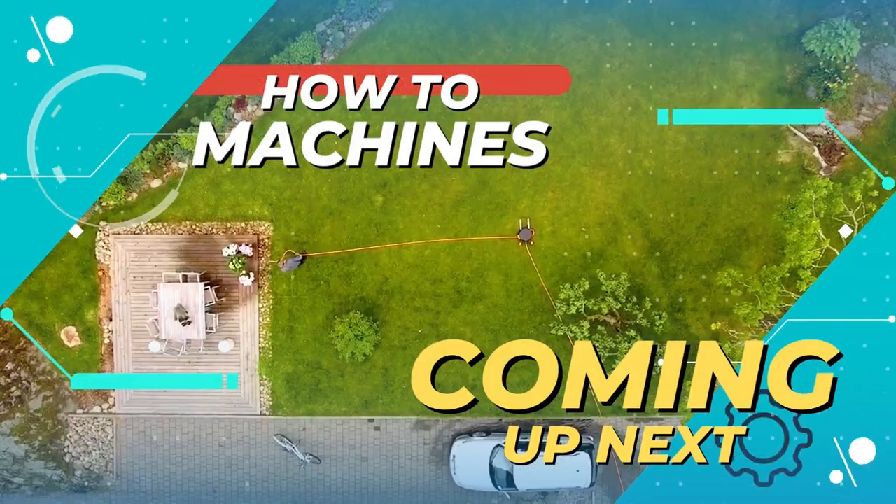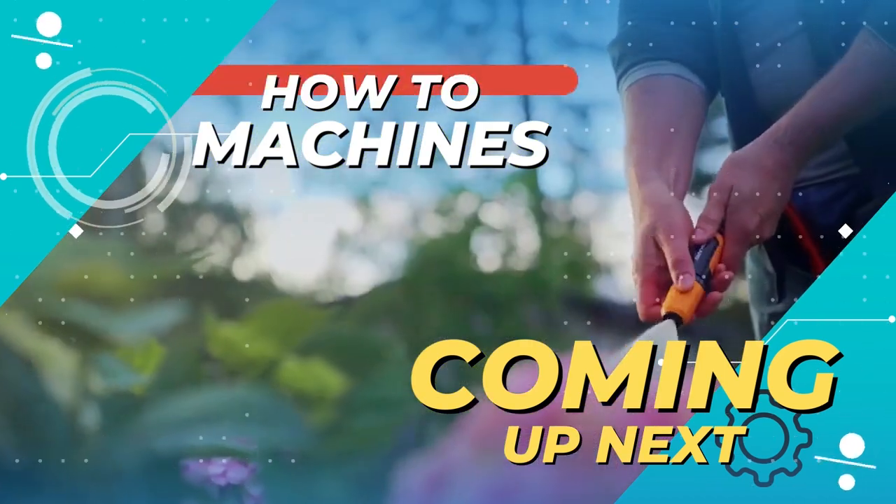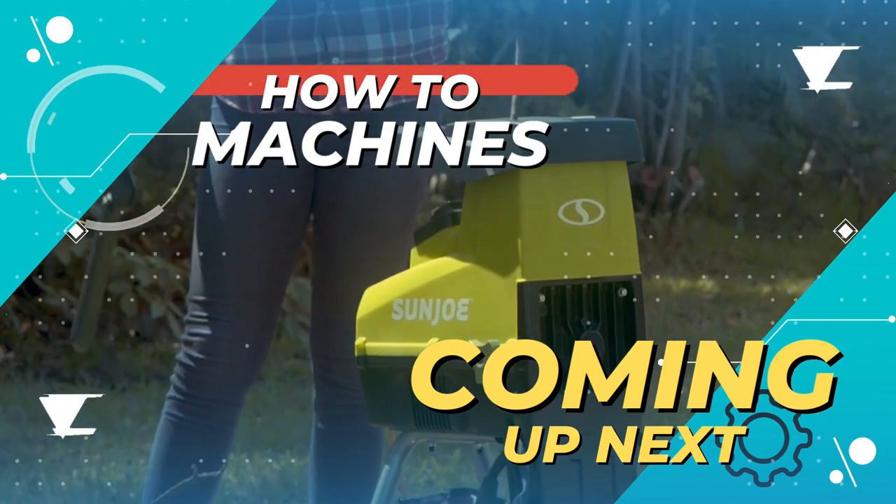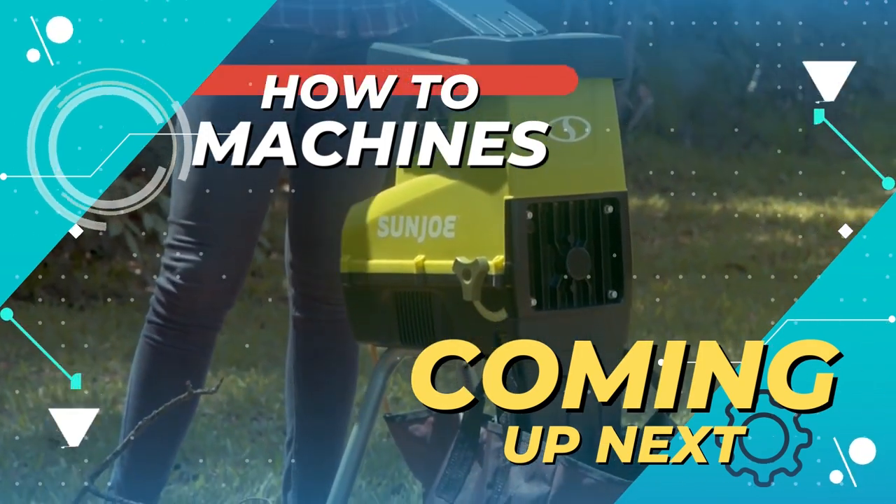Hello everyone and welcome to How to Machines. This video is all about 11 amazing garden cleaning tools that you can easily use. So without any delay, let's get started with the video.